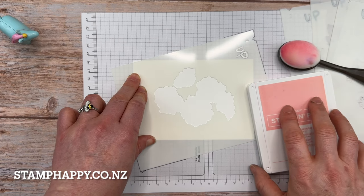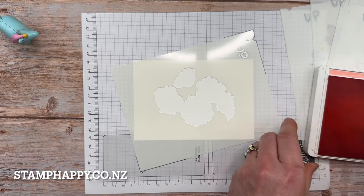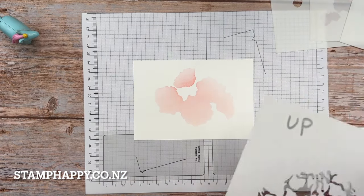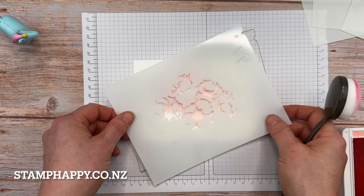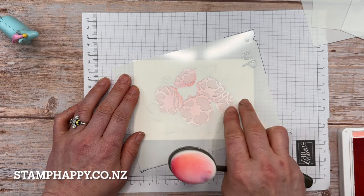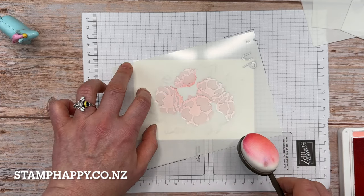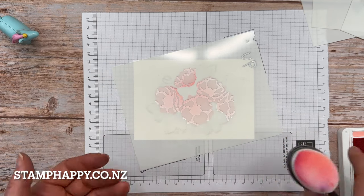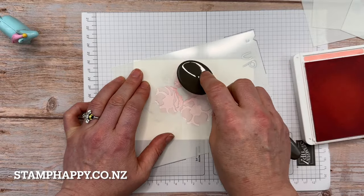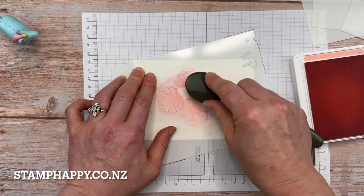You could use sponge daubers or even spritzers — I'm going to use my blending brushes. For this sample I'm going to use flirty flamingo and just put on a very light layer of ink. Now I'll use mask number two, which gives us the detail on the flowers. Line that up and fine-tune it — you don't want to see any white, you want to be on the ink. I'm actually going to use the exact same color and just do a darker layer. I found I preferred this layer to be more like a shadow rather than a strong contrast.